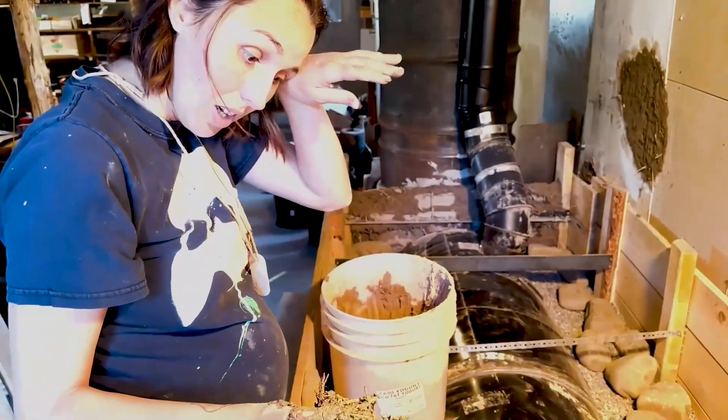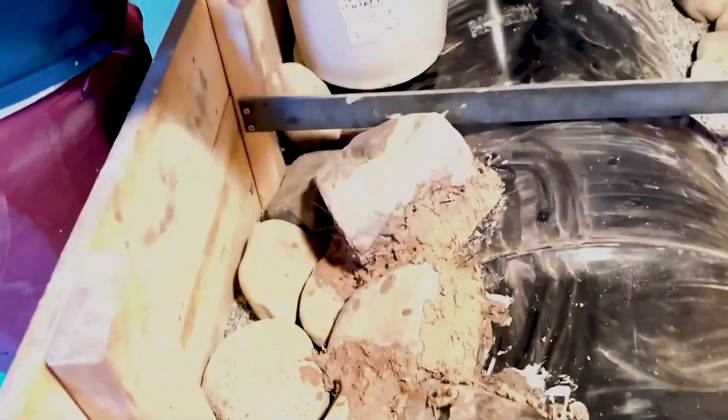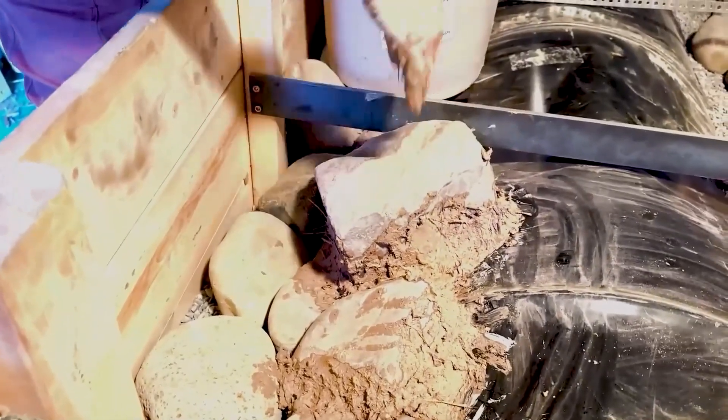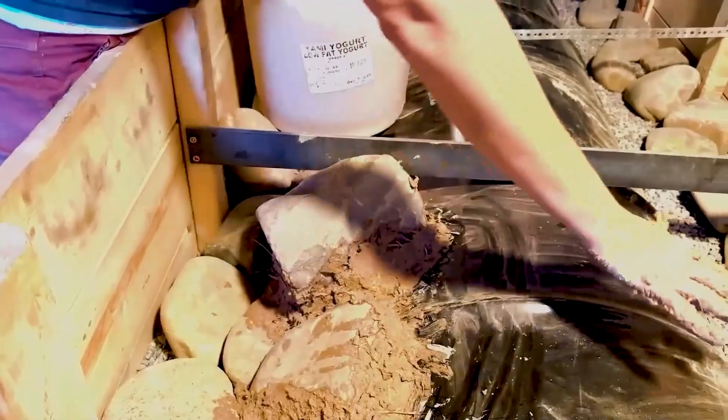Another layer of these big rocks here down, kind of smooshed up against the barrel with some cob as a little adhesive. The cob is going to conduct heat from the barrel into these rocks and then into the outer layer of rocks here. So just laying it all the way around, and then we want to do another layer all the way on the top as well.